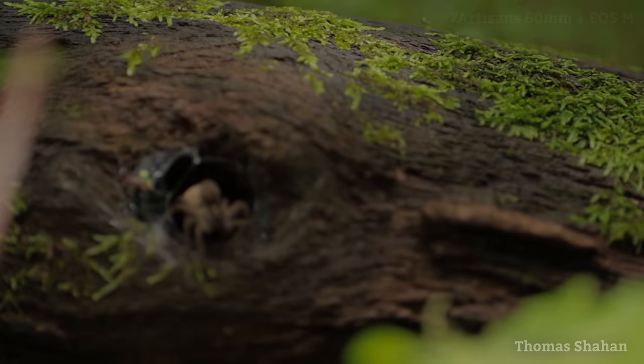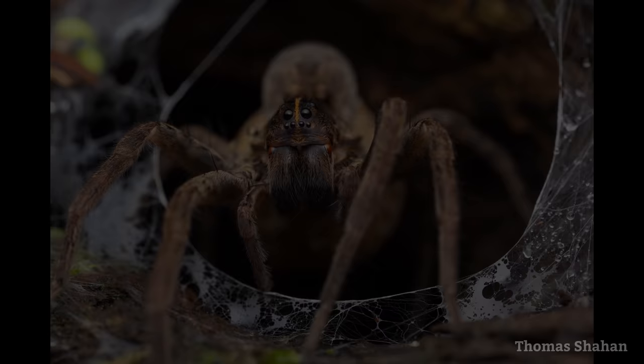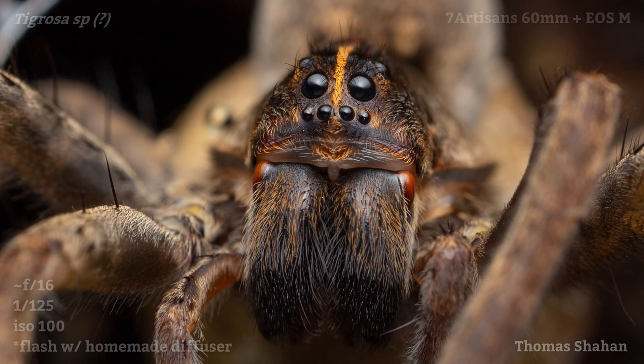This wolf spider mother was occupying a hole in a fallen mossy tree, holding her egg sac tightly under her abdomen. And although she was skittish, I was able to sneak in gently enough to take a low-angle portrait of her at the opening of her retreat.